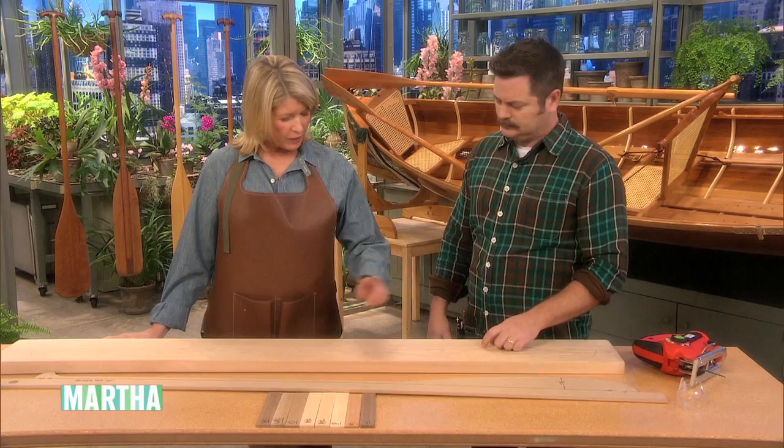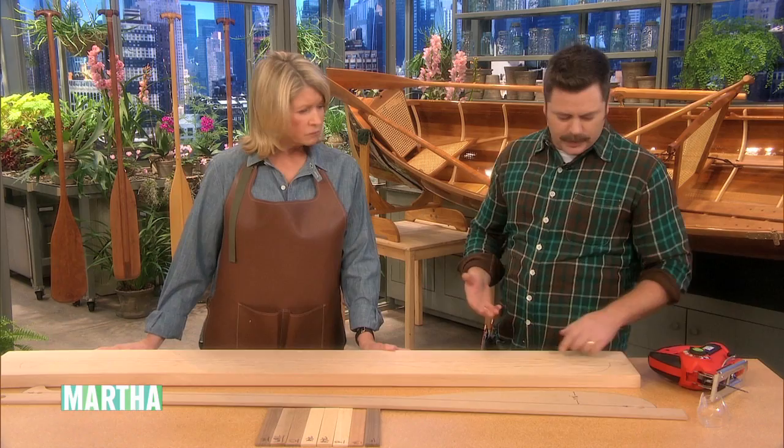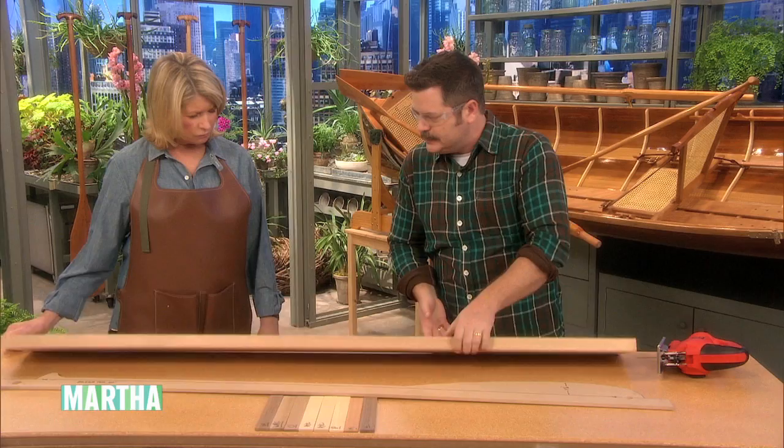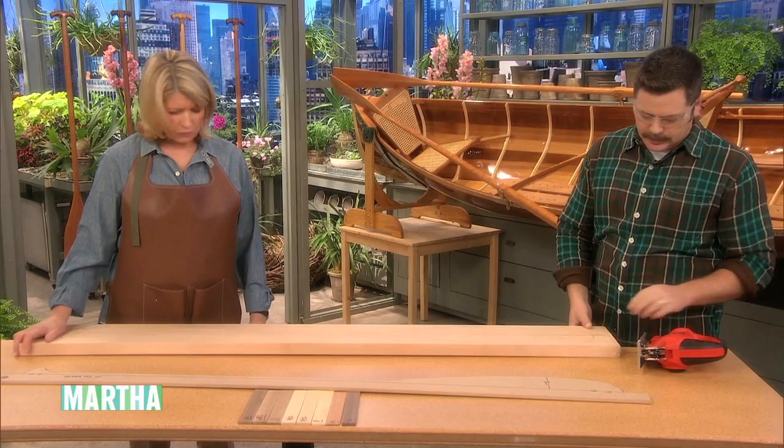Once you trace it, you're going to cut it out. You can use a bandsaw if you have one, or just a little jigsaw from the hardware store. Ideally you would clamp it to a table like this bench.